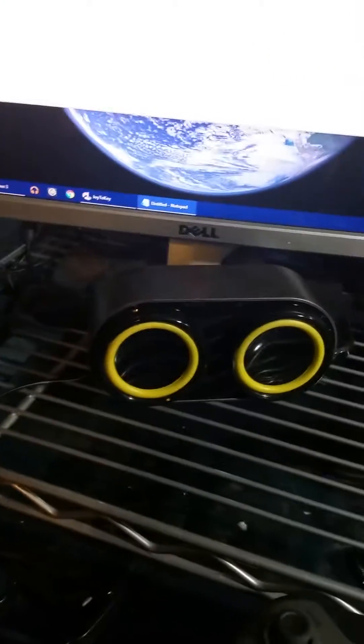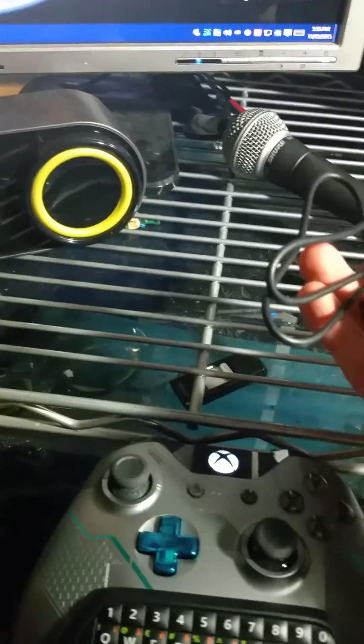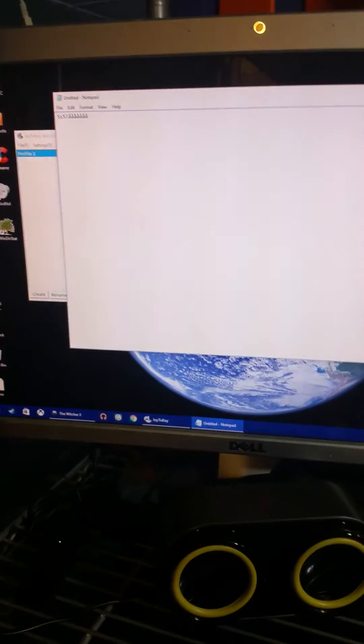The first time I tried this, I popped my chat pad onto my controller which was already synced to my PC. But what I did is I unplugged the dongle and plugged this in with the provided USB cord, and it was able to install the drivers — I guess it installed the chat pad — and yeah, it works flawlessly with the PC.